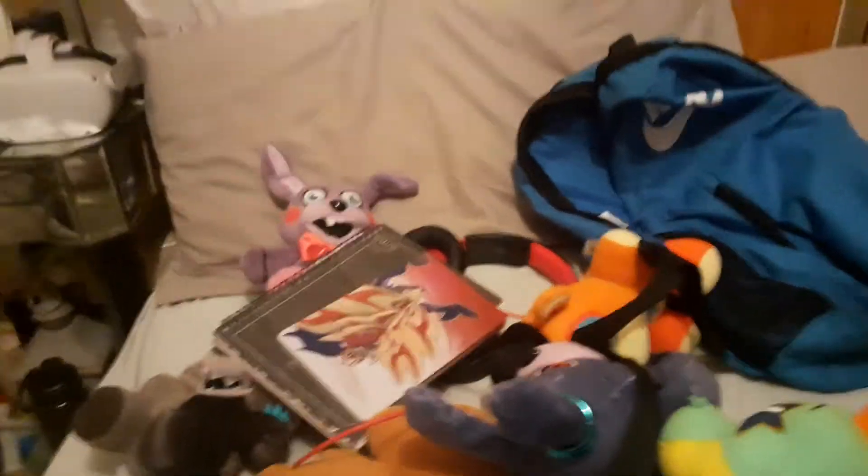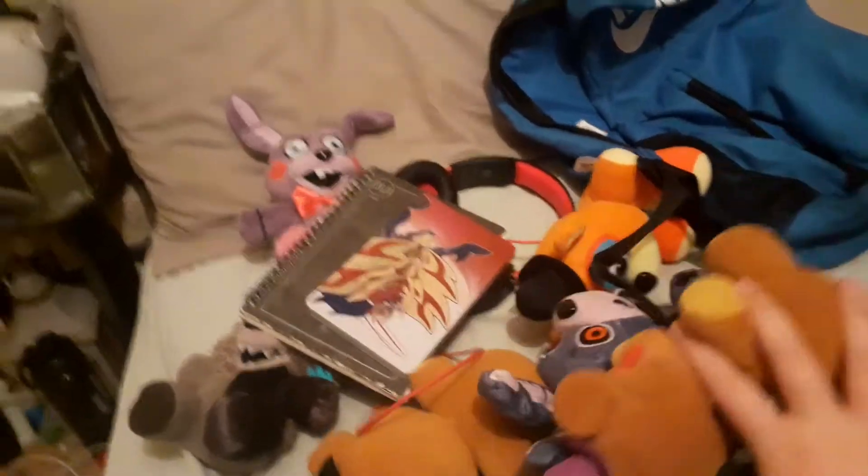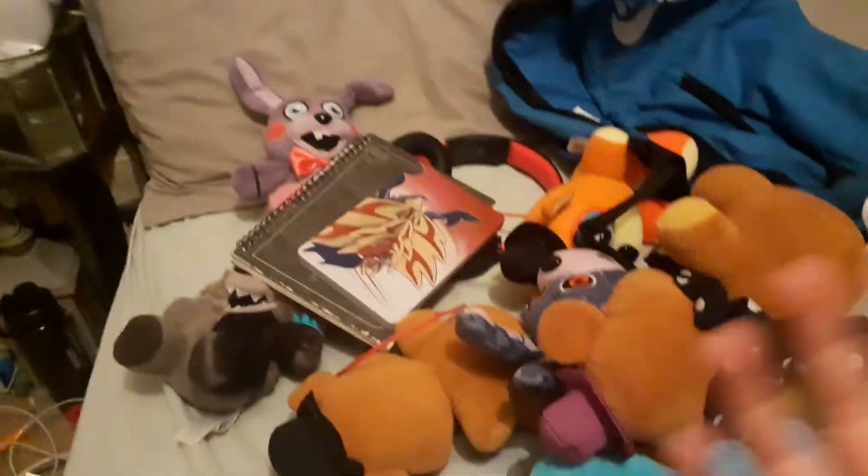Hello fellow potatoes, it's me, Glitchboy, and you might be wondering what's this mess on my bed? Well, I'm going to be teaching you how to pack some FNAF plushes.